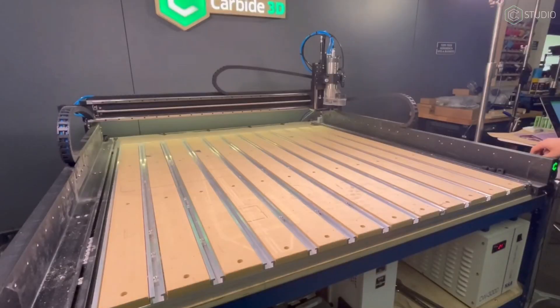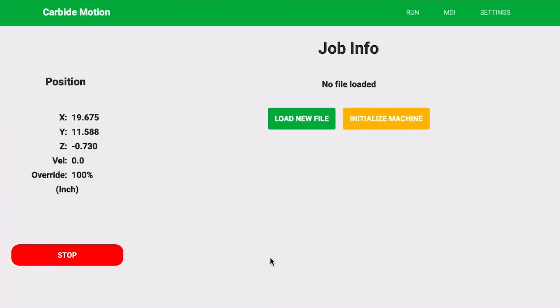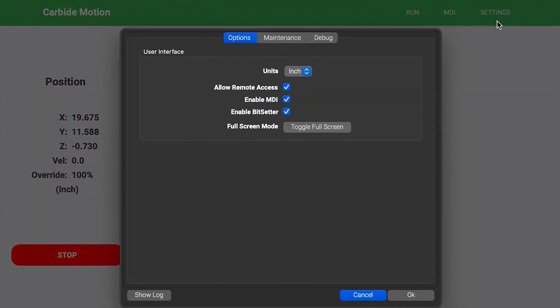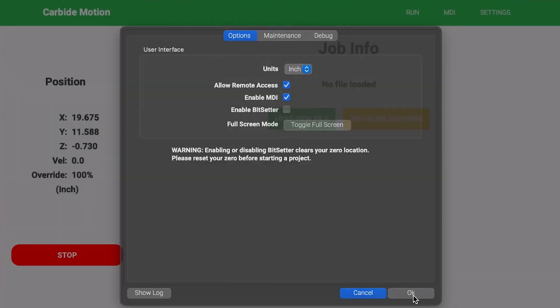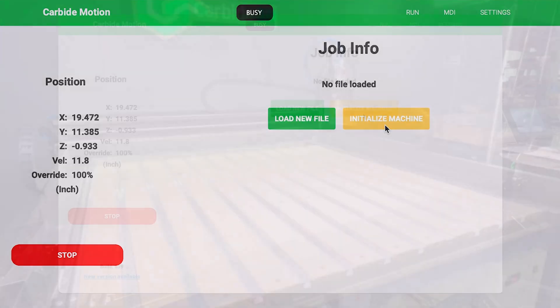We'll power the machine on, open up Carbide Motion, and then click 'Connect to Cutter.' But before we initialize, it's very important that we first disable our bit setter. So we'll click on Settings in the top right corner, then click the checkbox to enable bit setter so it's disabled, and click OK. Don't worry — Carbide Motion holds on to that stored location so we can toggle it back on once our bit setter is reinstalled. Once that's done, let's go ahead and initialize the machine so we can load our first tool.